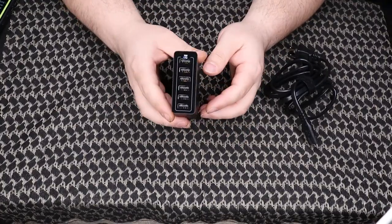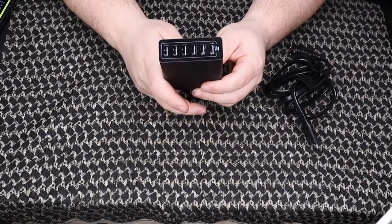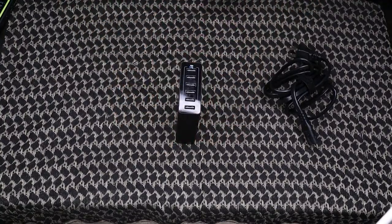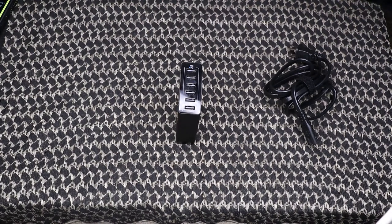I needed something that would be able to keep up with them, and this is a nice compact package that was able to do that. This PowerPort is 60 watts and 12 amps, so it definitely has the power to charge multiple lights at the same time. I have two of the L-Docks from Olight, my special magnetic charger for my PL Mini 2, and then an extra charger just in case I need to charge a third light.